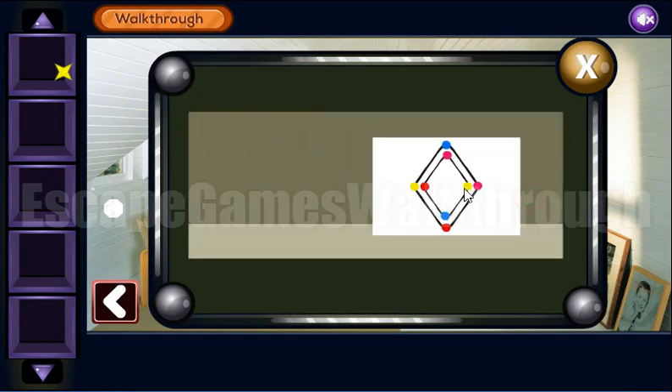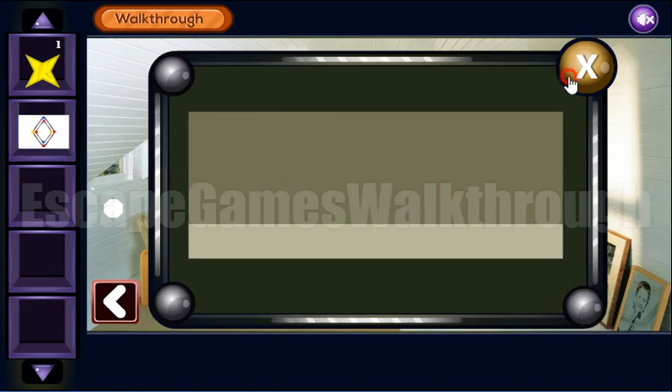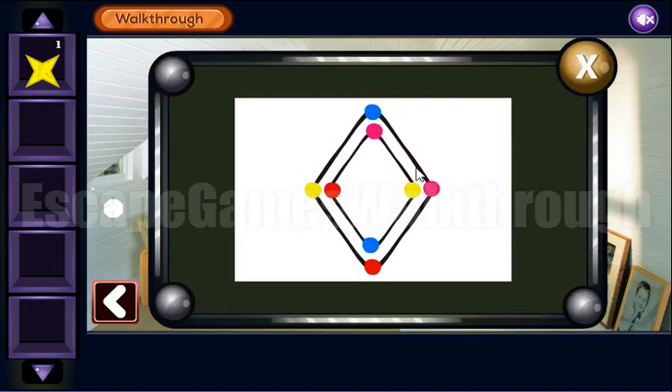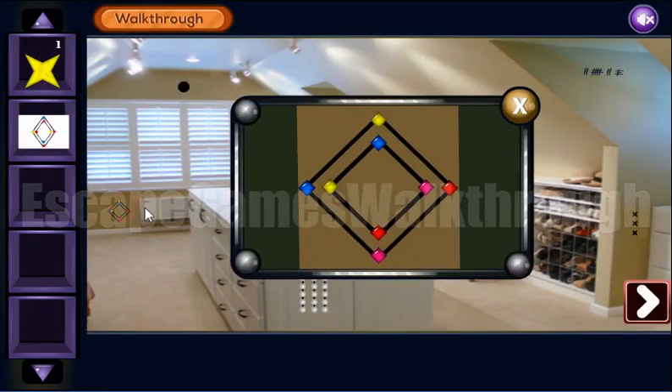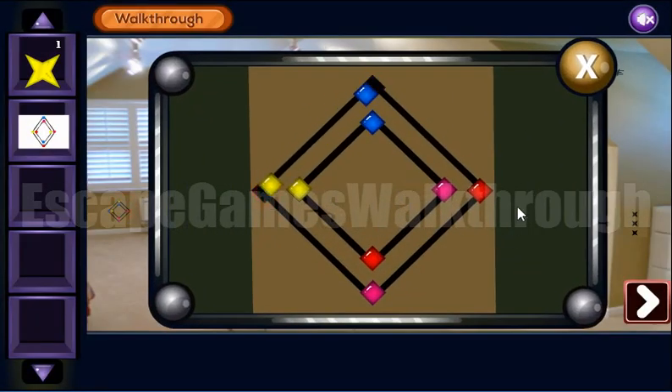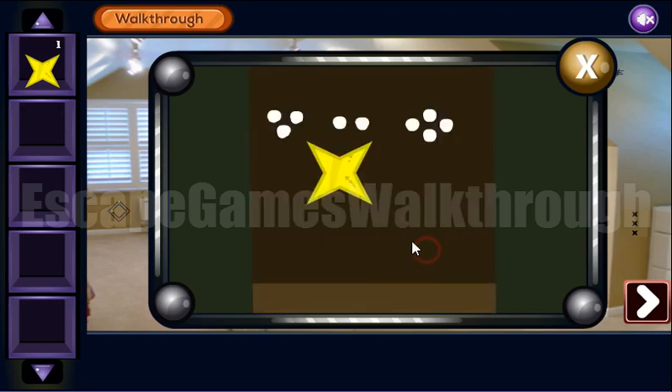We've got a star and the hint of the placement of colored tiles, and it is to use here on that puzzle. Let's do it — it's done now. And we have the second star and the code 3, 2, 4.